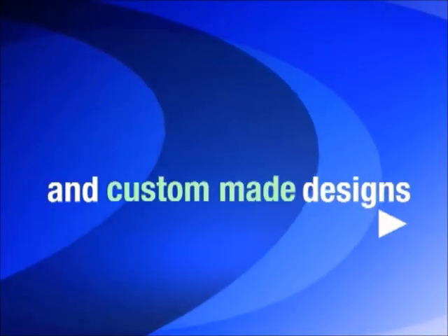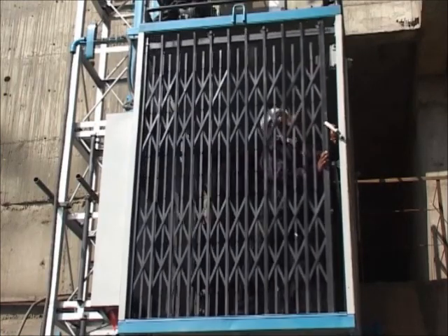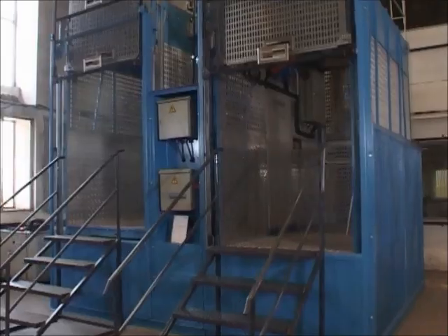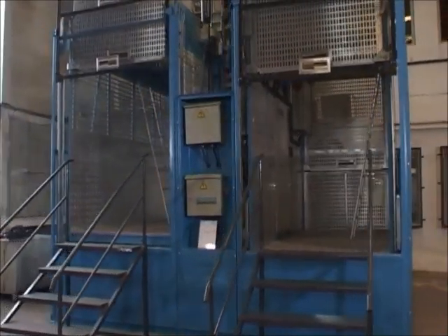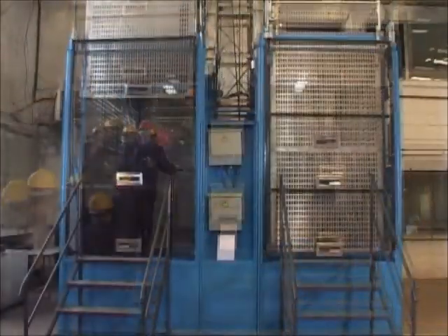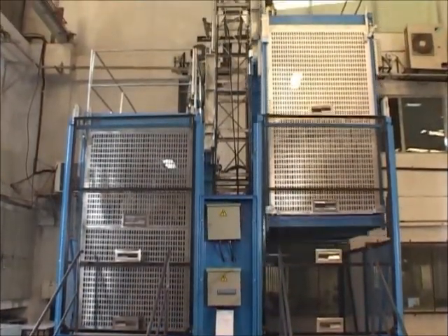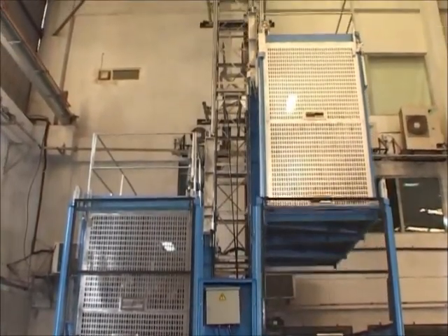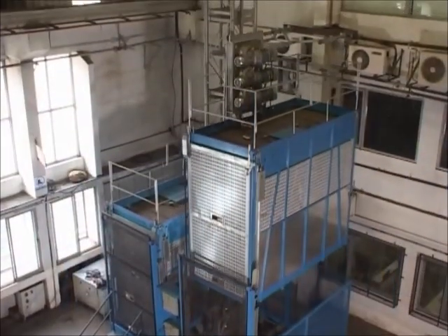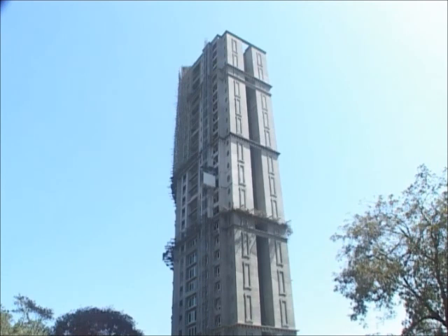The lift is available in single cage as well as twin cage designs. In twin cage lifts, separate cabins can be allotted for men and material. Depending upon the customer's requirement, the size, type and number of cabins in the lift can be selected. Two-speed and three-speed lifts can also be provided.